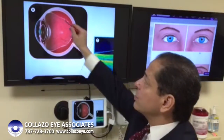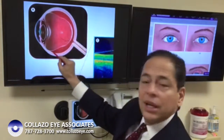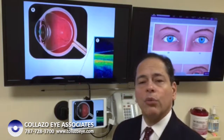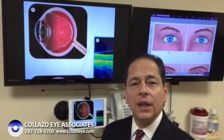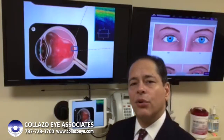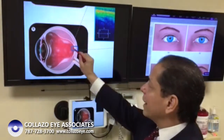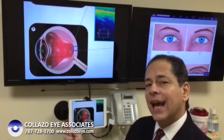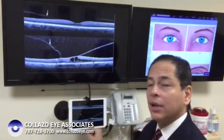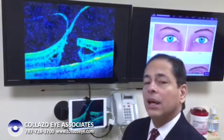In most patients, it separates throughout the retina and stays attached only at the front, right behind the lenses, in what we call the vitreous base. In some cases, the vitreous is strongly attached at the center of the retina — an area known as the macula — and if it can't detach easily from the macula, it can eventually start tearing it apart, even creating a macular hole.